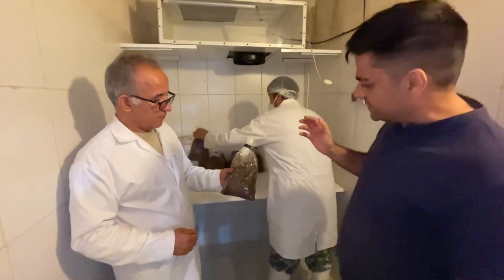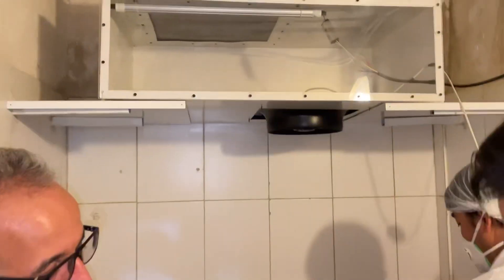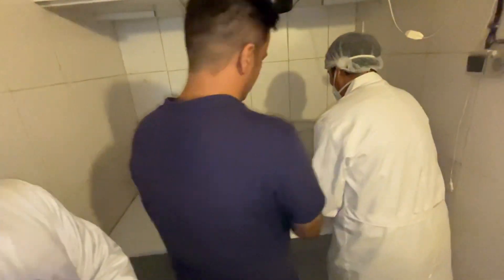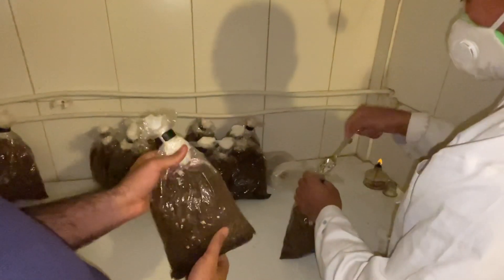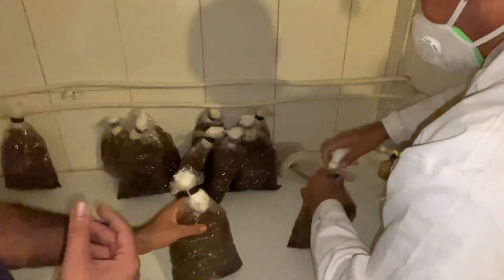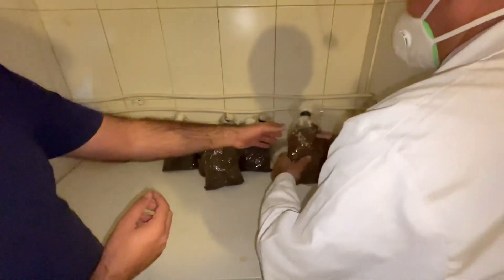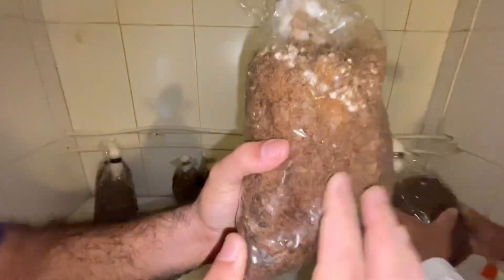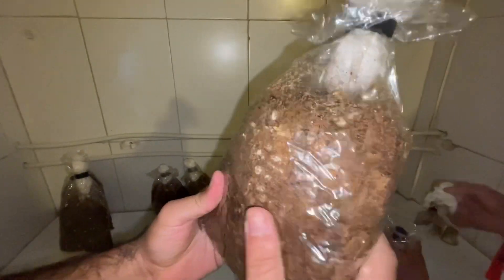After sterilization of the compost, we bring it to the laminar flow hood. We add the spawn here. We typically use 8% spawn relative to the total weight of the substrate. After spawning, we shake the bags so that all the spawn is evenly spread throughout for better mycelium colonization. The best seed for spawning is smaller grain, though in Iran large grain seed is cheaper and more commonly used.